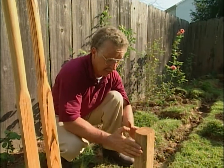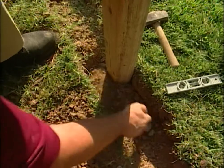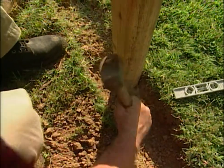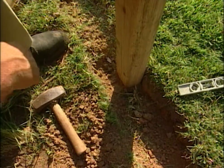Our next step when that's good and firm is to start building both left and right. We're going to put every fifth or sixth post deep in the ground, and that'll give our bed stability. All the other posts will only go the depth of the trench itself.